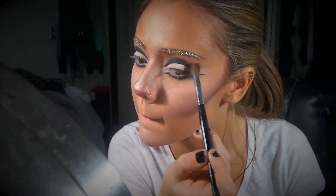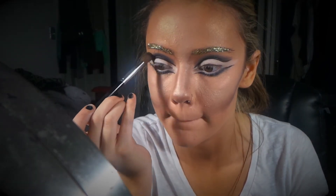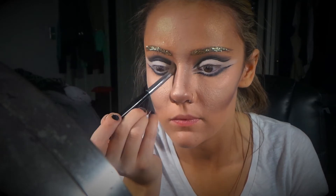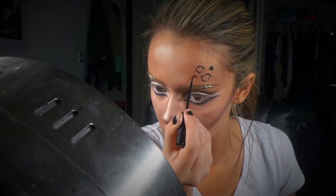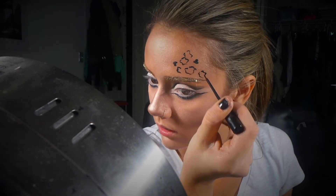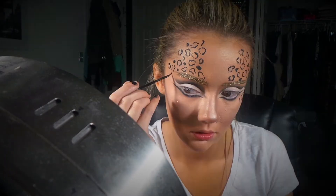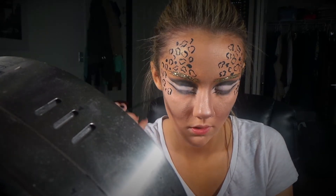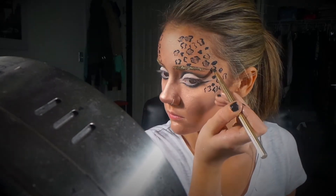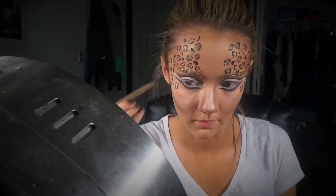I'm taking a black shadow and blending out the black liner in the crease, but make sure you're only blending up because we want the bottom line as sharp as we can, just to create that cut crease look. To create the cheetah print, all you really have to do is draw two squiggly seeds facing each other, and you'll want to alternate between that and some solid spots as well. Then I'm shading inside of the cheetah spots to give it more dimension, alternating between black shadow and the same Snow Bunny bronzer we used earlier.